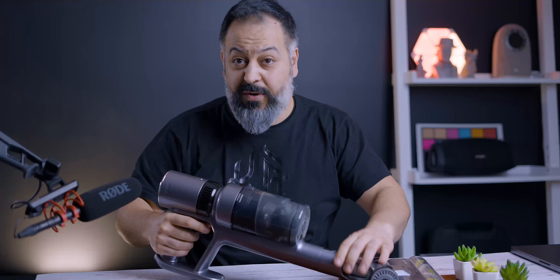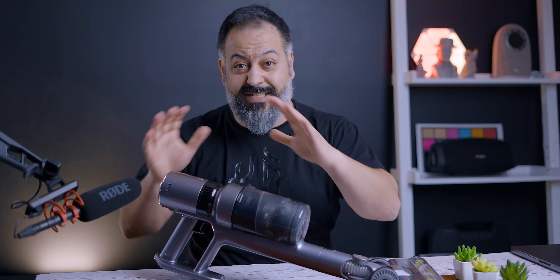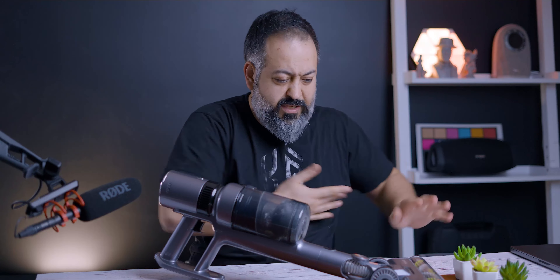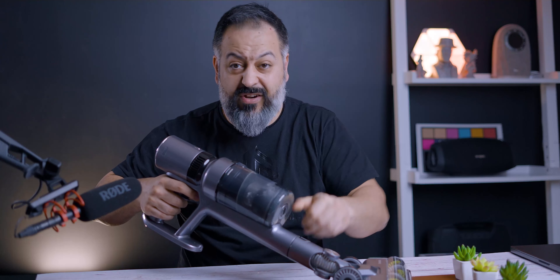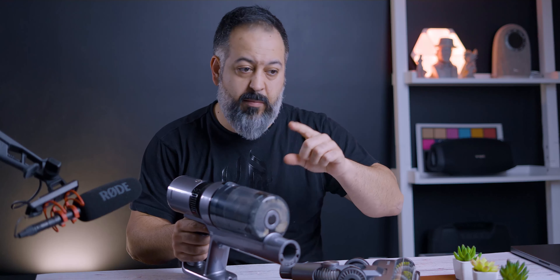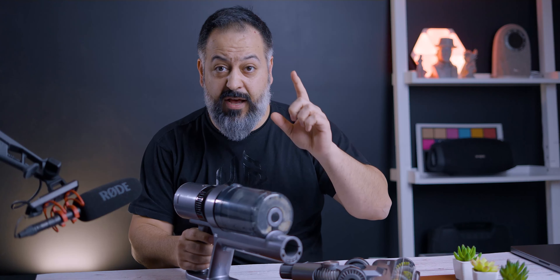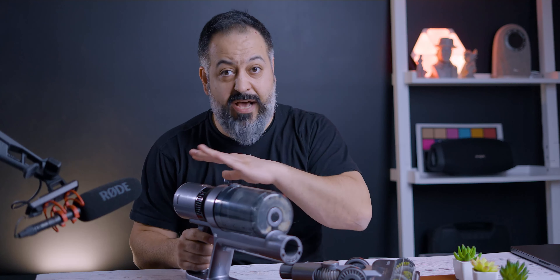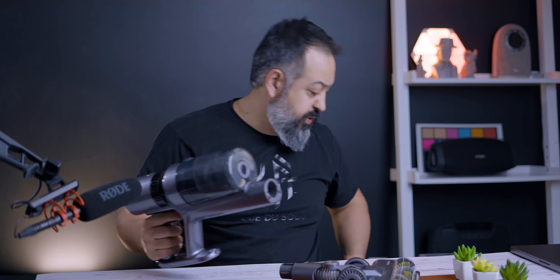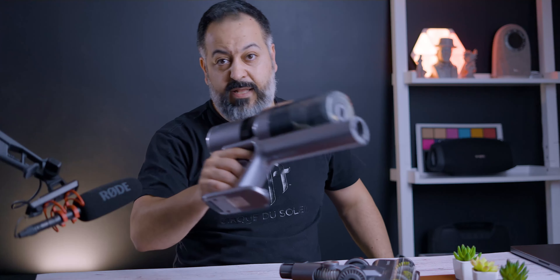Now let's talk about the design and everything you need to know. It's a little dirty because I've been using it — it's somewhat modular, very similar to other stick vacuum cleaners. You may hear me reference the Dyson a lot, but that's not a fair comparison since the Dyson is about $450 and this is $100. It's the only other stick vacuum I've used, but nonetheless this is pretty straightforward.